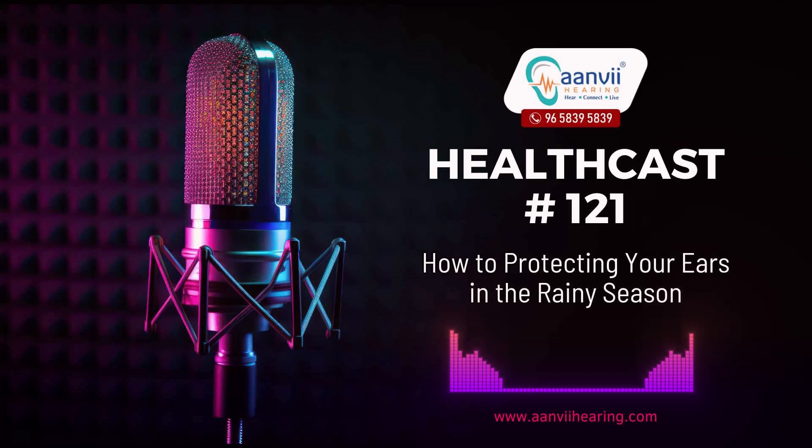Hello everyone, welcome to Anvi Hearing. Today I am going to tell you how to protect your ears in the rainy season. As the rainy season approaches, it's not just your umbrella and raincoat that you should prepare — your ears need attention too. While monsoons bring relief from the scorching heat, the increased moisture and dampness can pose potential risk to your health. In this podcast, we'll explore some valuable tips for ear care and hearing protection during the rainy season.